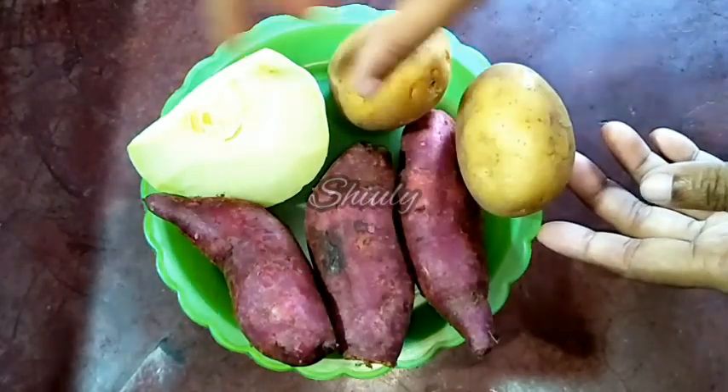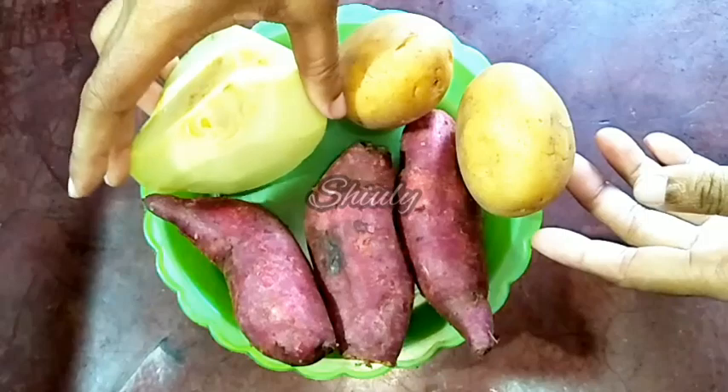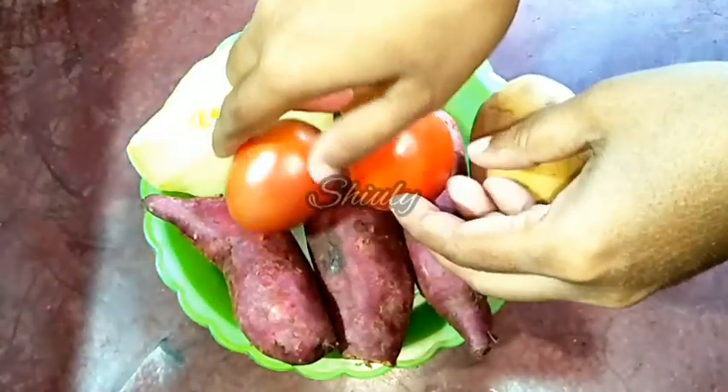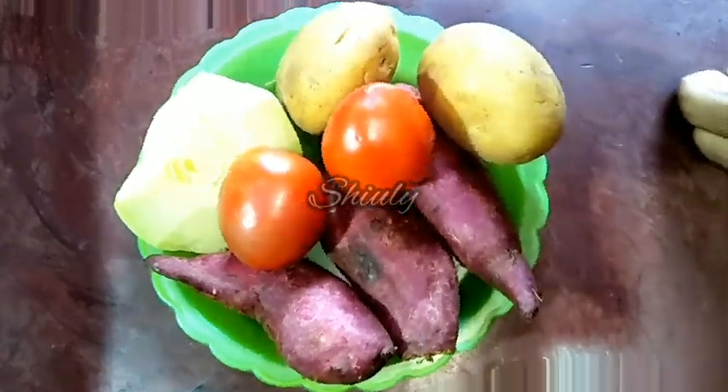I have three sweet potatoes and a piece of tender pumpkin, and here I have two tomatoes. I'll use them for this recipe. Now I'll peel them off, cut them, and wash them very properly.